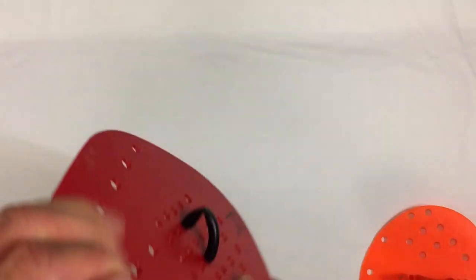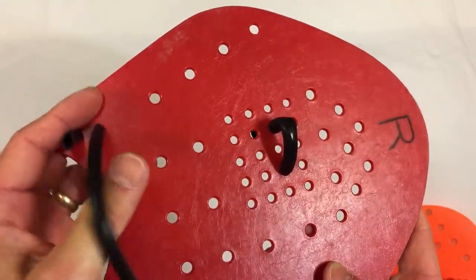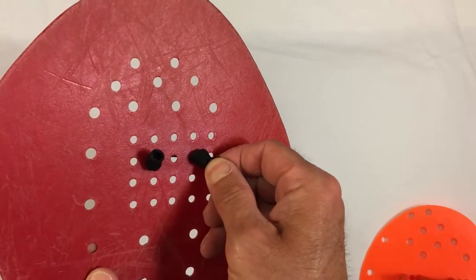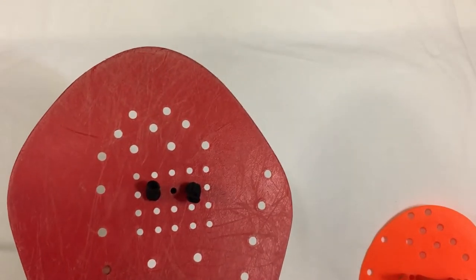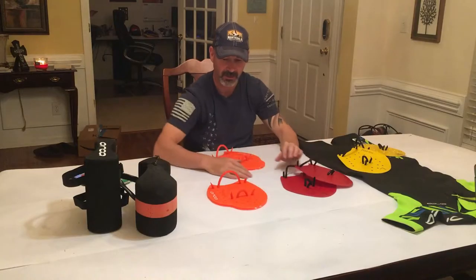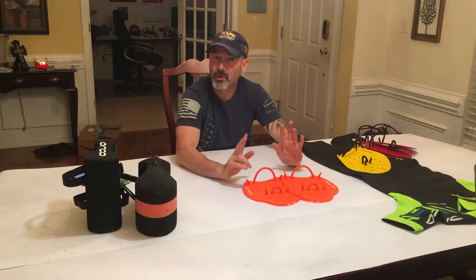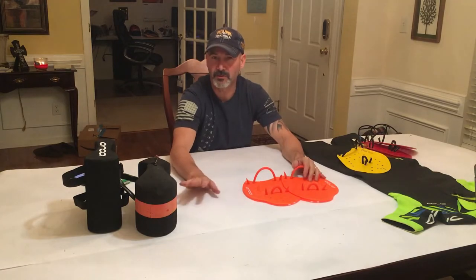The straps on these new paddles are a hollow tube, making them very thin. On my old Stroke Makers I had to tie one off in a knot because it broke and was too short to thread through. The new straps are solid rubber — a bit more durable. So you've got your swim buoy and your paddles: those are the two most basic pieces of equipment that the bulk of successful swim runners will use.